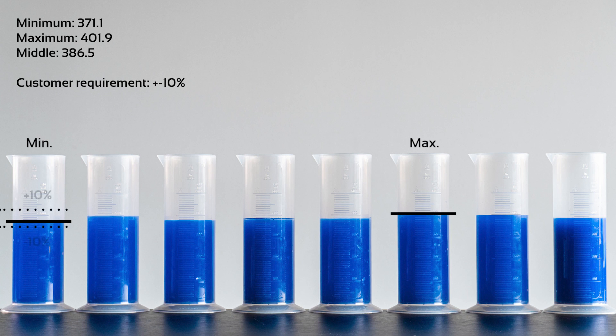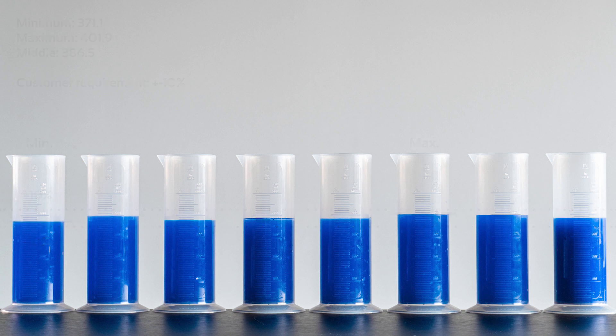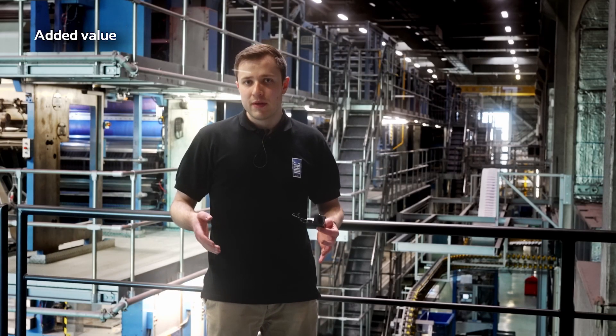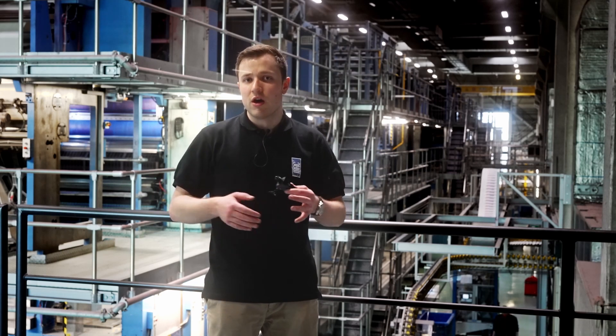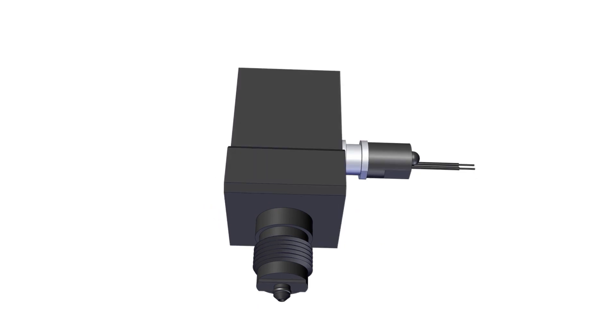Cycling the valves for a given number of cycles and then measuring the quantity of liquid sprayed allows to determine the deviation of one valve in comparison to another. More reliable, more accurate and simpler — this is the result of hundreds of hours of hard work and development. This is the new spray dampening design.